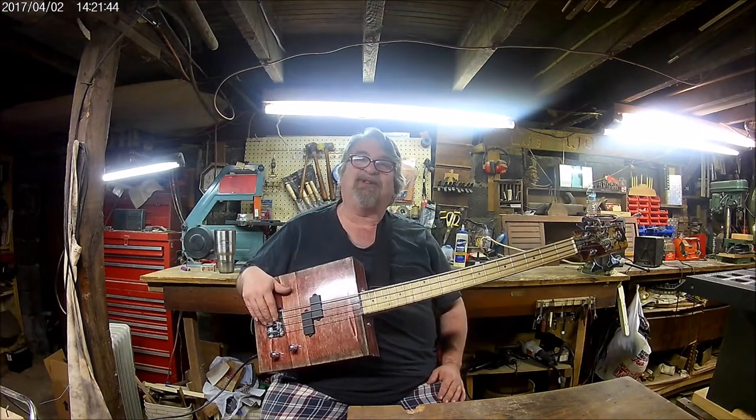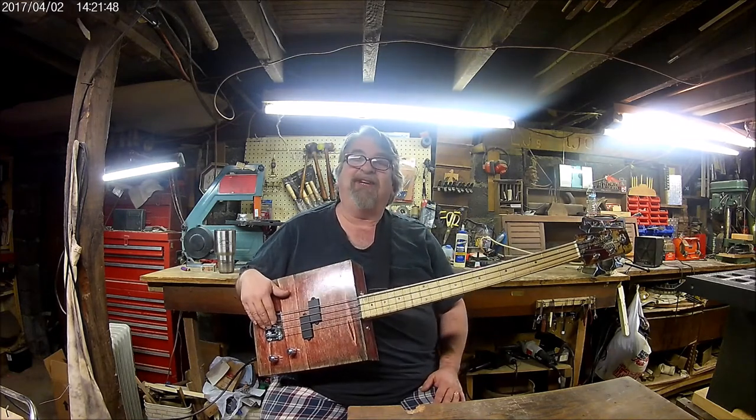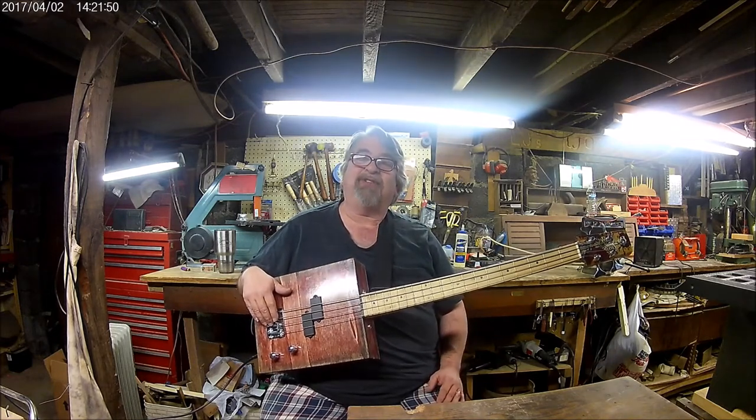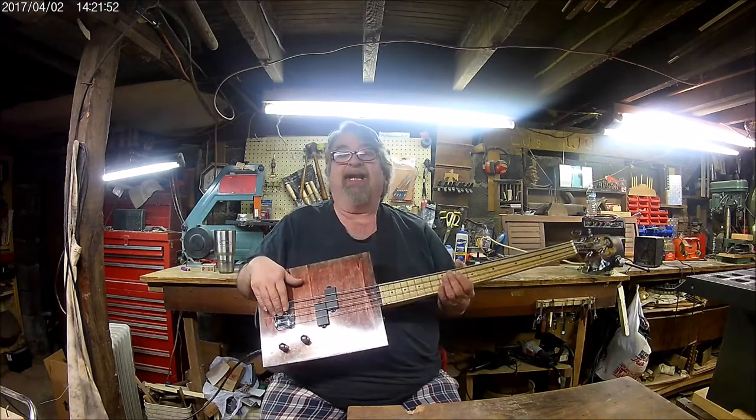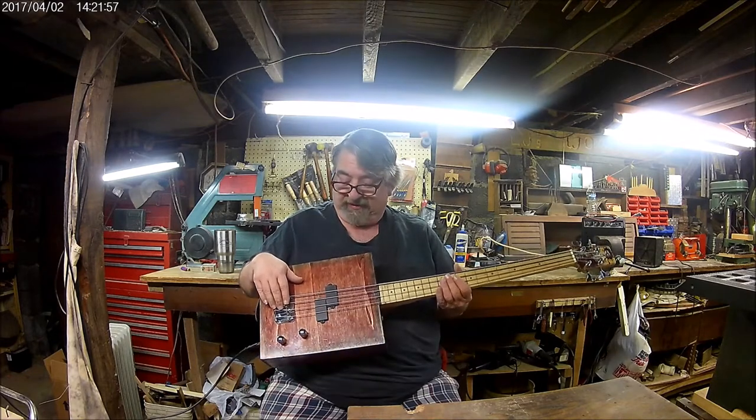Hi everyone, Lula Mana here at my cigar box guitar building workshop. Thank you all for watching my videos — I appreciate it. Don't forget to share and comment. I finally got my basses done. Now, they're not cigar box basses — they're wine box basses.